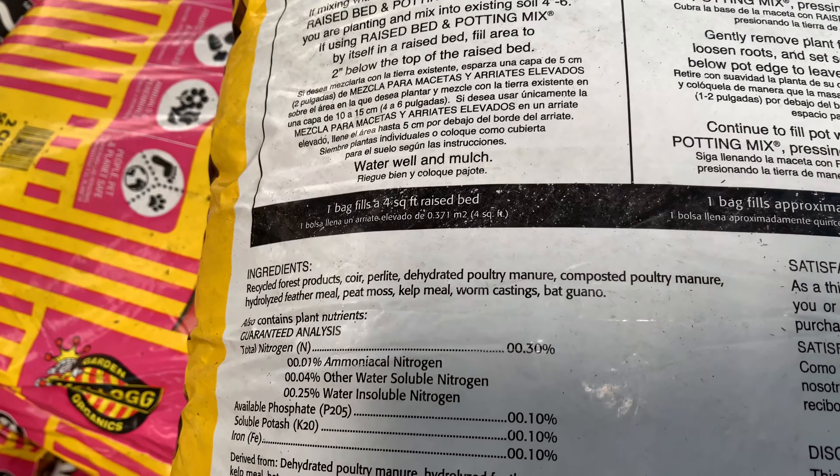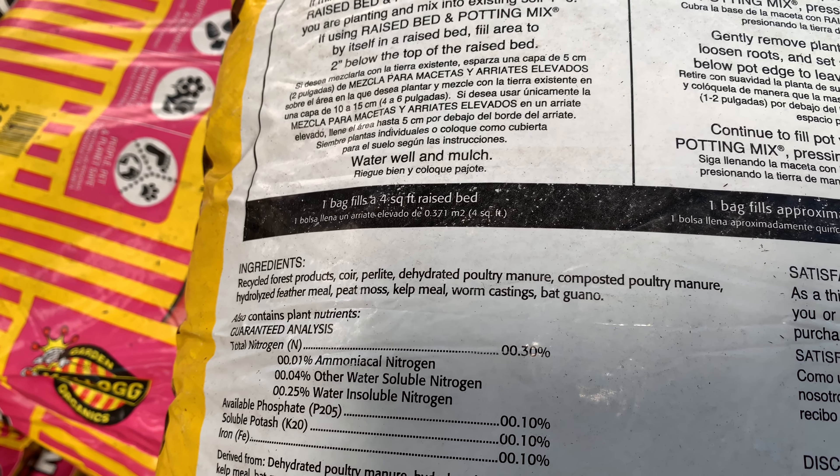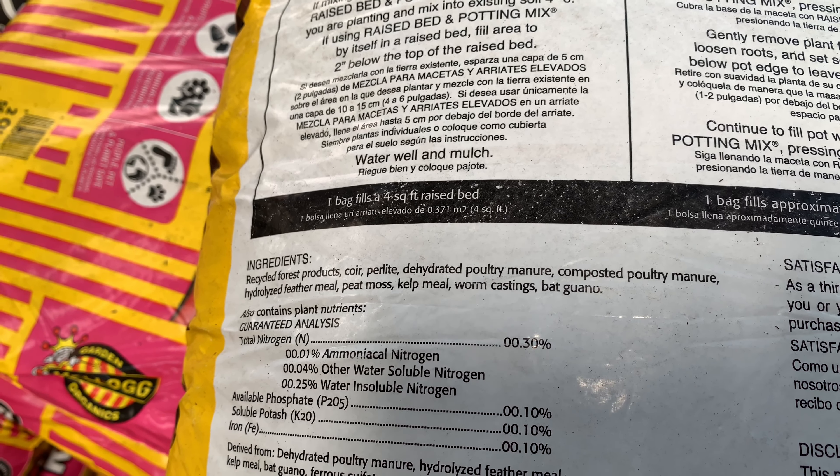I'm at Home Depot. This is 2x4x12 Redwood at $20.98. Pretty good deal.